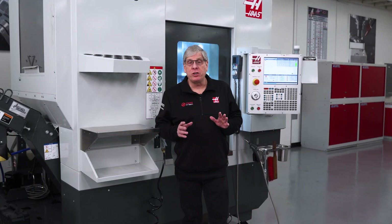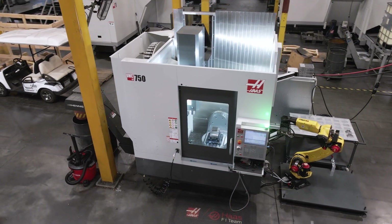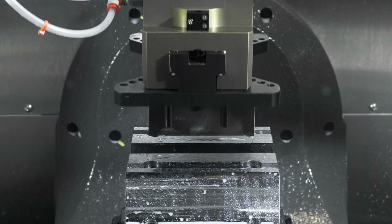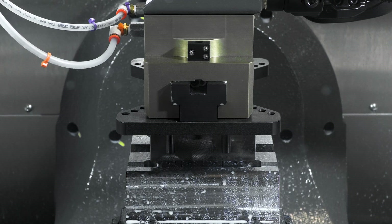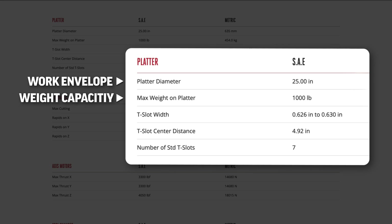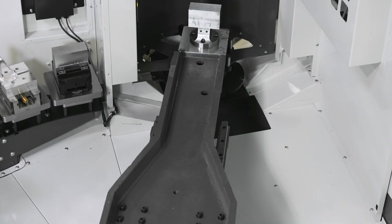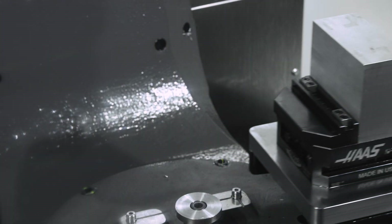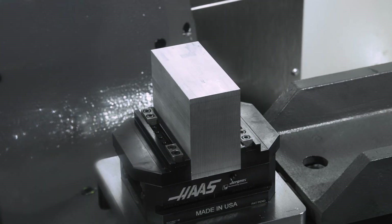Hey everybody, John Nelson with Haas Automation here to talk to you today a little bit about automation. We're going to look at the work envelope and available automation on some models and see how one affects the other. Most machine models are designed to provide the largest work envelope and weight capacity for a particular machine size, but designing workpiece handling systems to automatically load and unload CNC machines has a different set of limitations — mainly physics and cost.